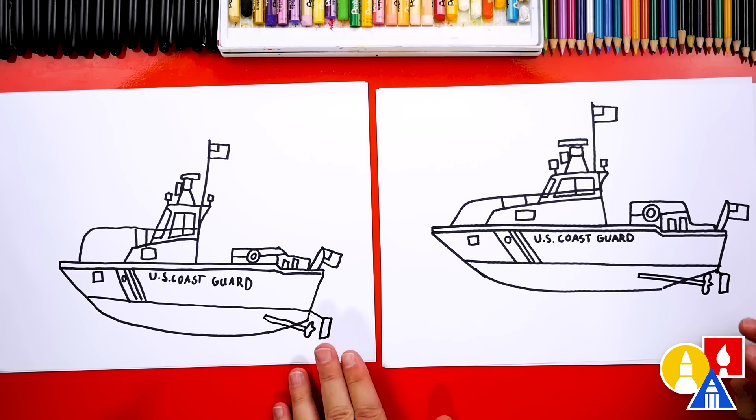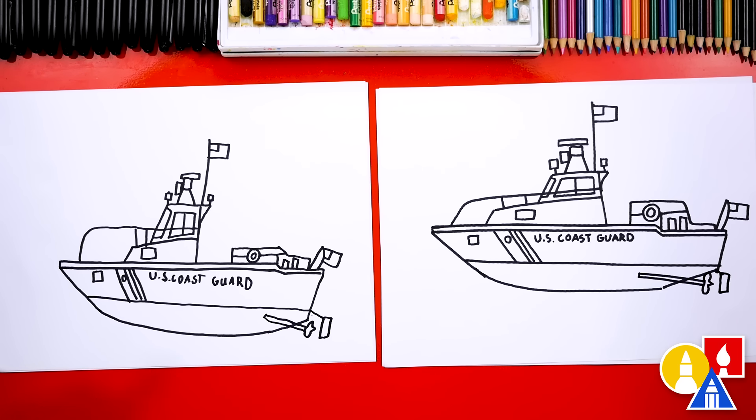We did it — we finished drawing our US Coast Guard boat! It looks really cool with all of these details, but we're missing something really important: coloring! We need to color it. This part will fast forward, so remember to pause the video and take extra time to finish your drawings by adding color.